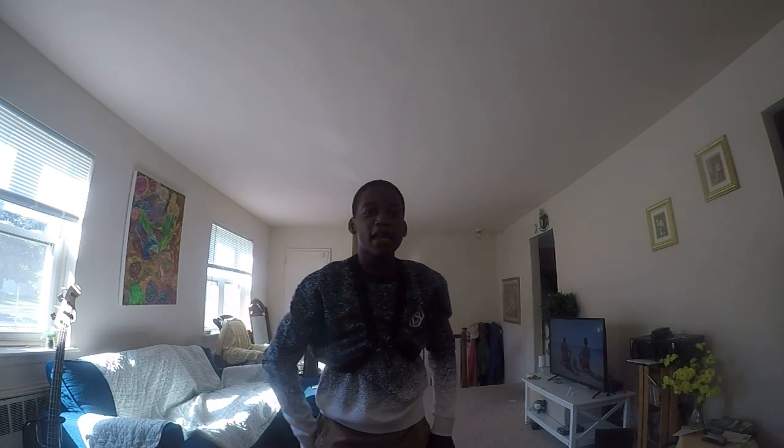What is up everybody? It is your boy Captain Gamer here. Today I'm going to be playing two pieces for you. I'm going to be playing Lady Sings the Blues by Herbert Nicholas and Billie Holiday, and the Star Wars main theme by John Williams, from Lucasfilm Productions. It's played in The Empire Strikes Back and Return of the Jedi, and arranged by Carl Strowman.